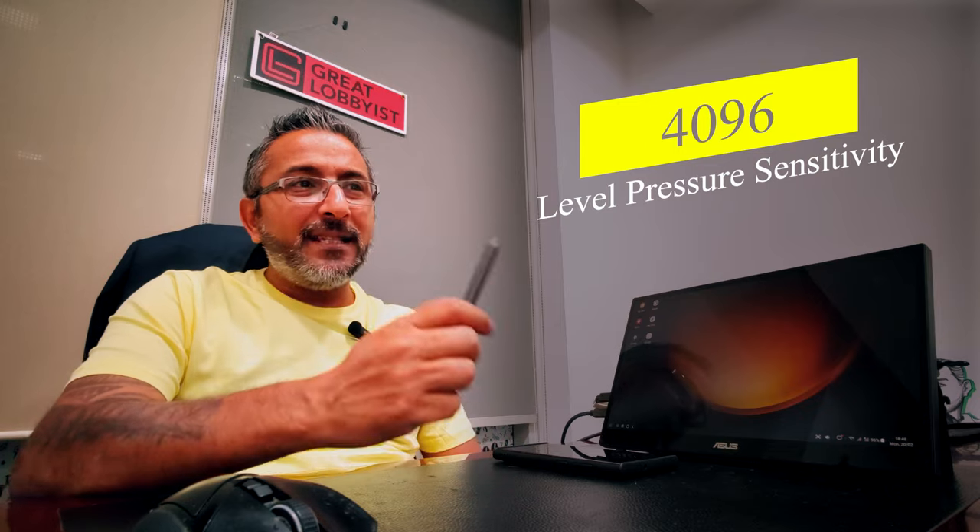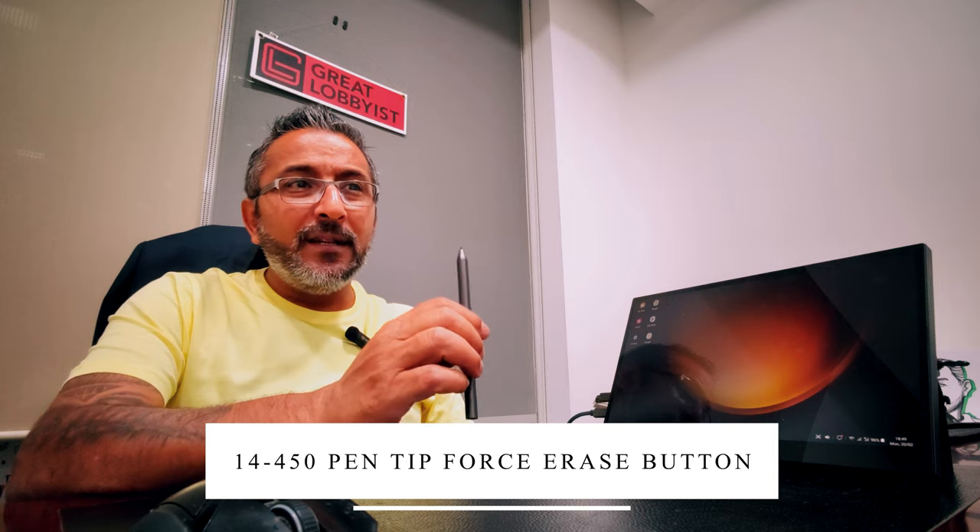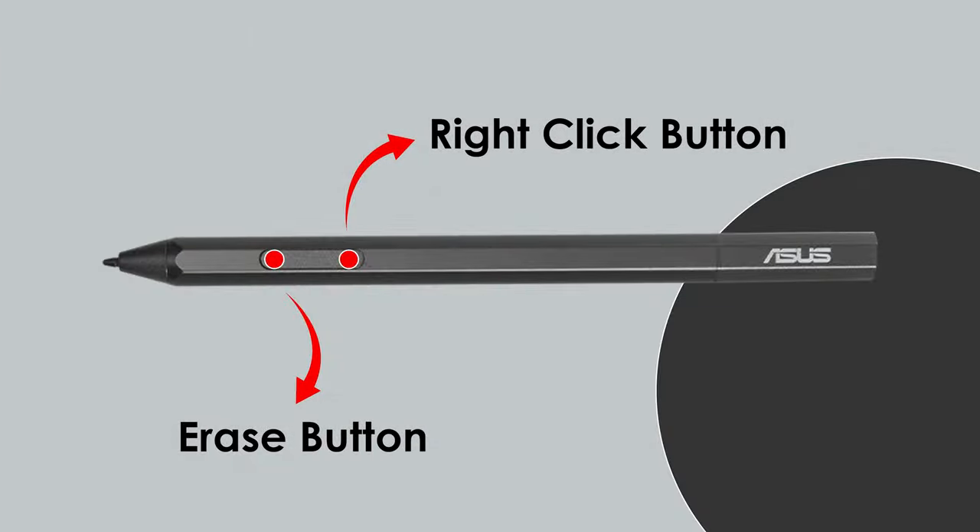It has a 1920 by 1080p resolution, a 10-point touch display, and an MPP 2.0 stylus pen. The pen has 4096 levels of pressure sensitivity, 14 to 450g pen tip force, and two buttons. These buttons work as erase or right-click functions. It has low latency, is precise, and offers a great writing experience. It's compatible with all writing software whether using Windows Ink, Whiteboard, OneNote, or any other compatible app.